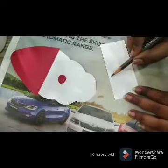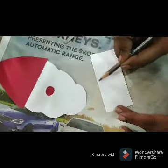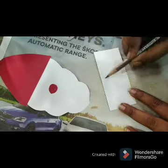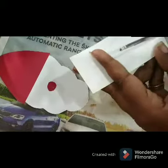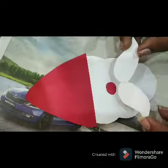For the moustache, I am using white chart paper and drawing like this. For a 3D effect, you can use thermacol for a popup look. I am going to cut this shape and paste it over here — you can use thermacol also here.